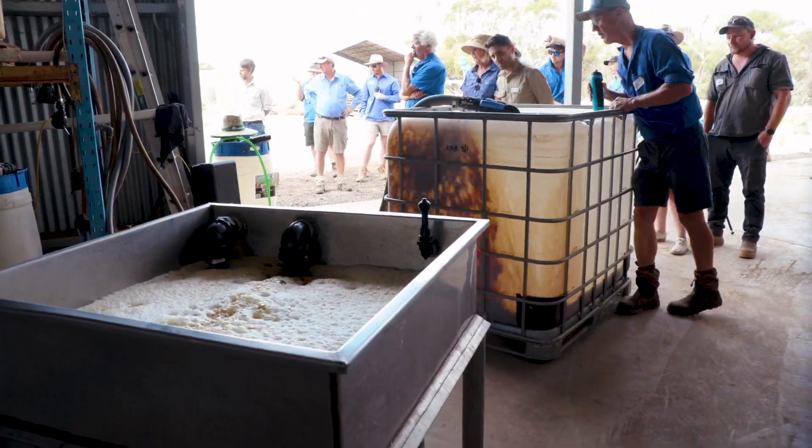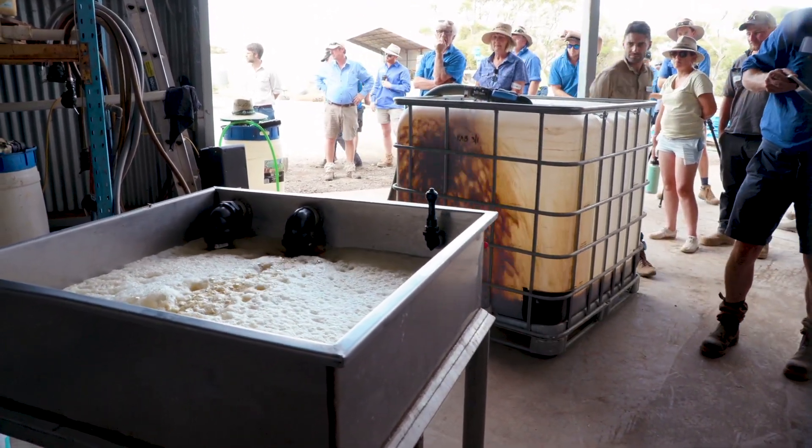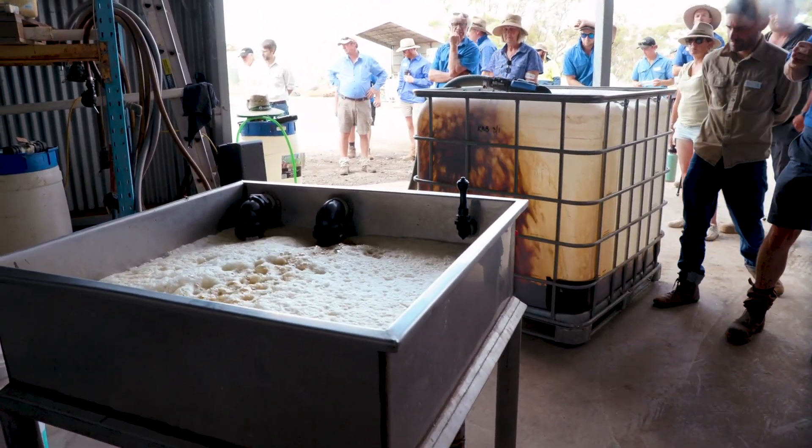The next step is making a biofert, which is minerals with an inoculant. We were making today a P-plus, which is a phosphorus-heavy brew. We add 900 litres of molasses to about 5,000 litres of water, give or take, before we start adding the other ingredients.